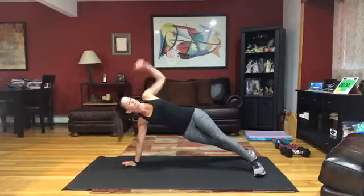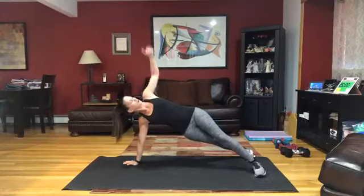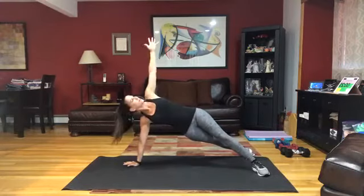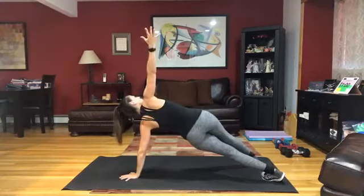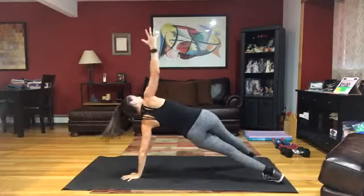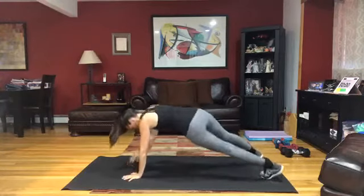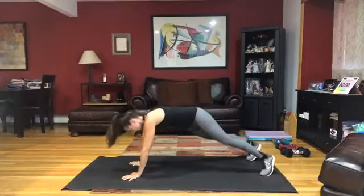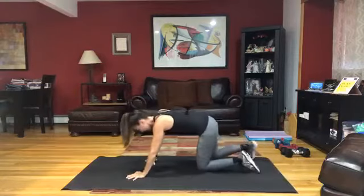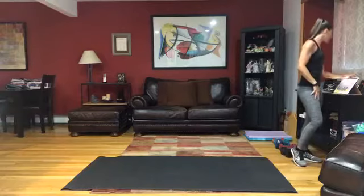Set your plank position. Rotate into that side plank, one leg down if you need to. Think about that upper body strength so we're going to hold that position. Make your way up, get some water. You've got just one more circuit left to go that's going to blast that upper body.